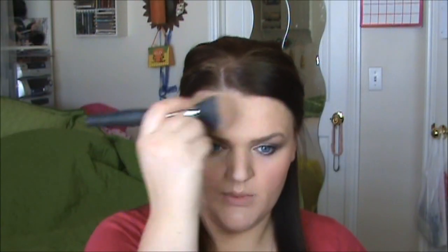I'm going to go in with a little bit of bronzer just at the temples, and along my jawline and my nose. The bronzer I'm using is Benefit Hoola. Just to blend everything together.